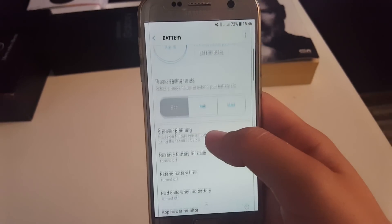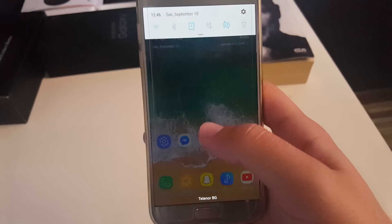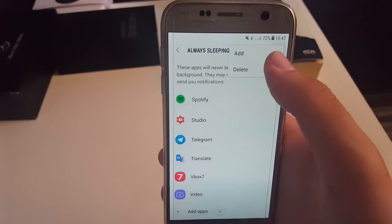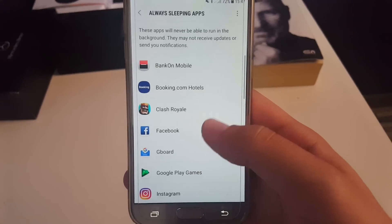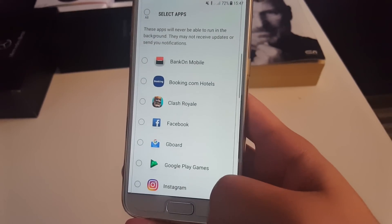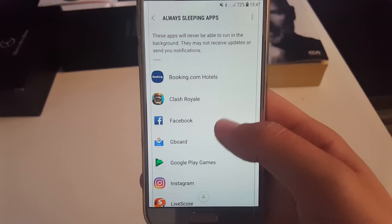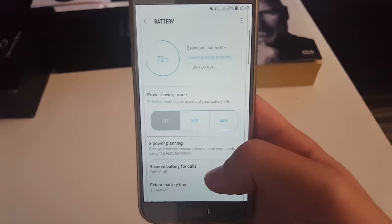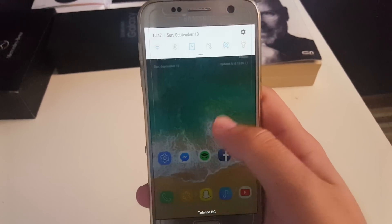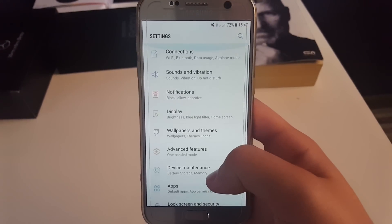I have almost all apps set to always sleeping, except Viber and Messenger, and it doesn't stop notifications. Just before this video I received a notification from Telegram, and I also got one from Facebook. Basically it puts the applications into some type of hibernation to save battery. The ROM is working perfectly fine.